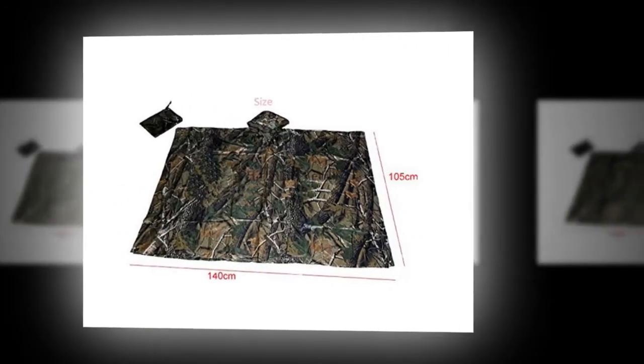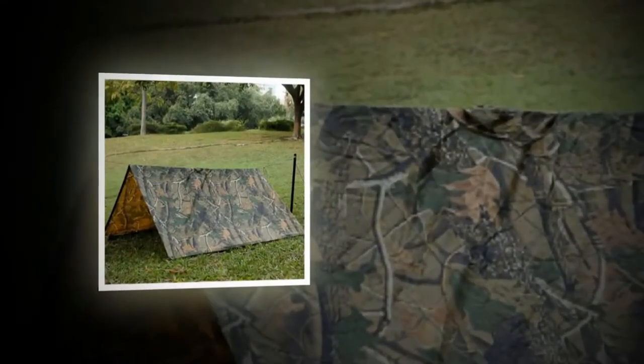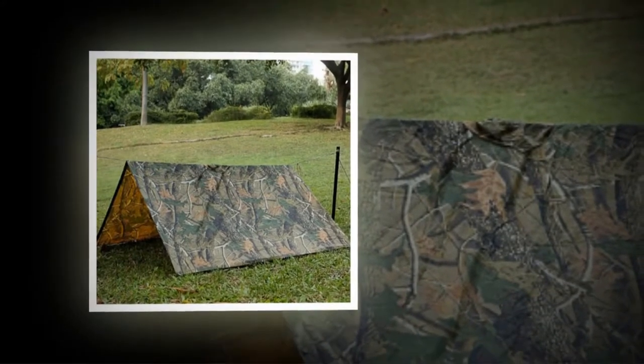This poncho is lightweight, and one size fits all adults. It comes with a compact storage bag. This poncho is a favorite for those who want a quality raincoat at a low price.